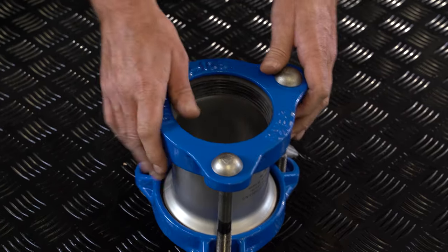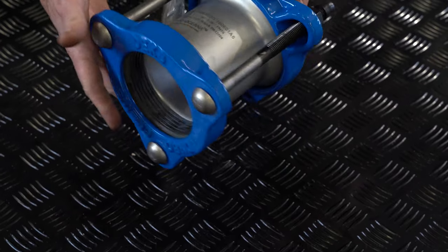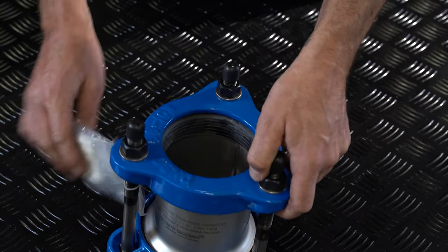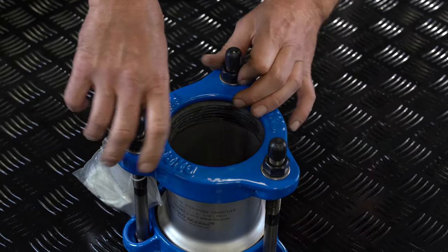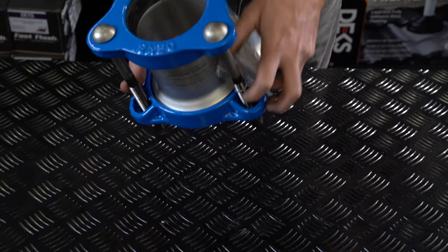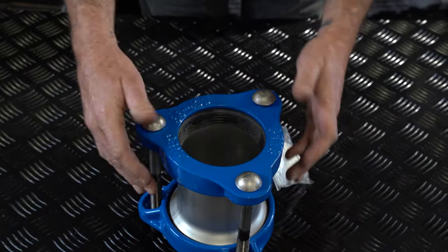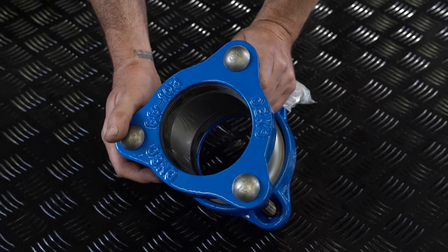We've got one of our flexi Gibbs — this is the short model, the 80BS. Stainless steel, very well finished. It's a nice Gibbult; everybody's used a Gibbult before, I'm sure — or the Dex Gibbult. Great flexi Gibb right there.